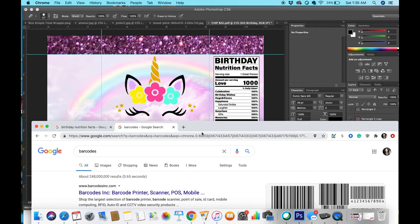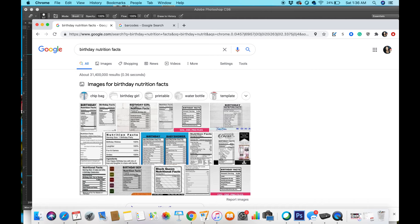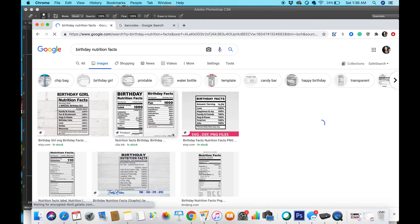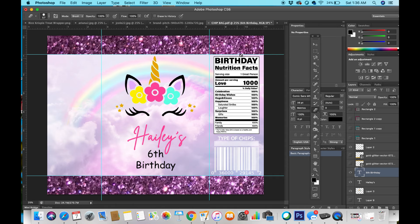I divided the design into three sections so I know what's going to go on the back and what's going to go on the front. I typed 'barcode' on Google and picked whichever image worked best. I also added birthday nutrition facts — something similar to a real bag of chips but birthday themed — and I found a really cute one to add to the back of the bag.